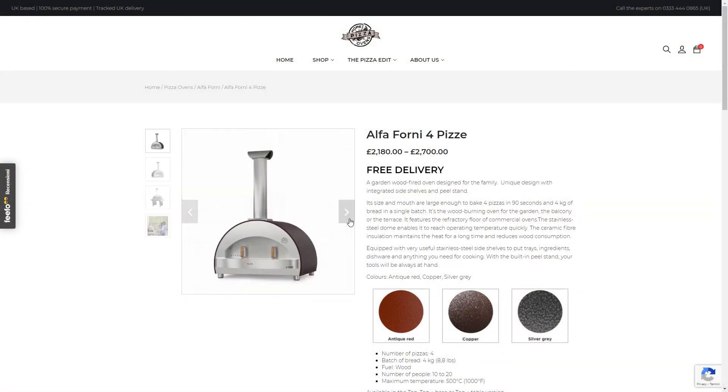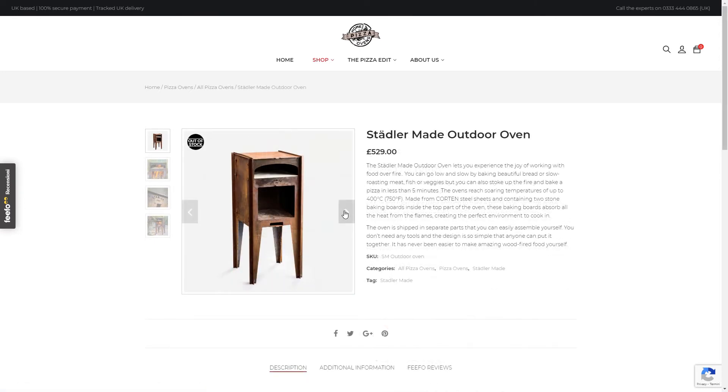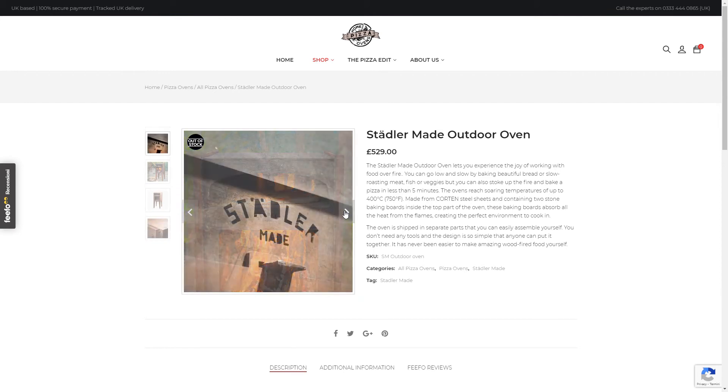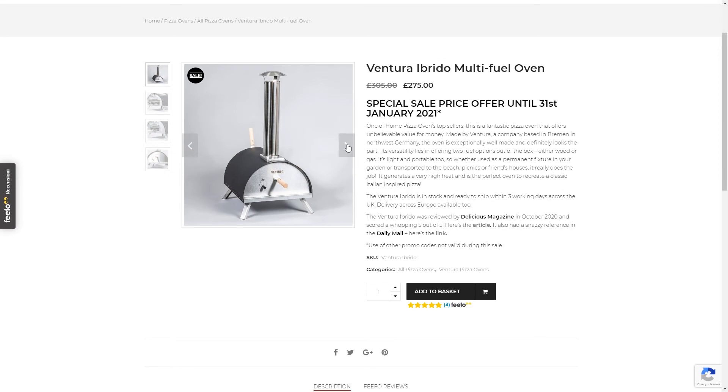If you check the range on the website, you will see the best products available on the market, like Alfa Forni, Stadler, and Ventura. I'm sure you will find the perfect solution for you.